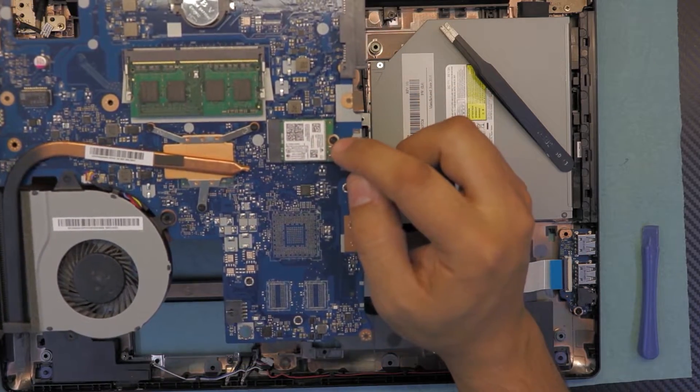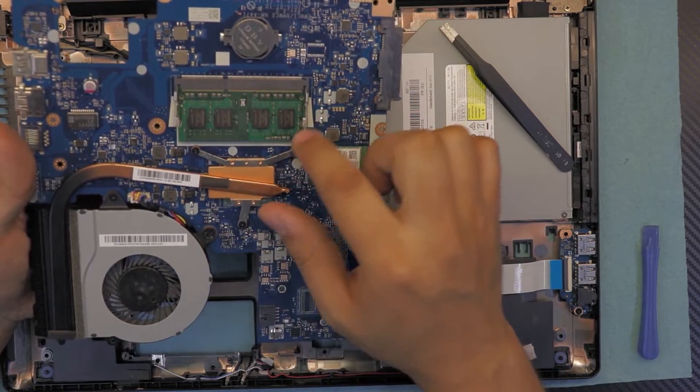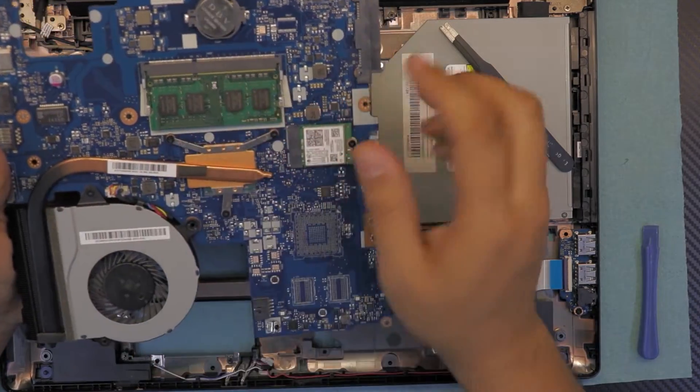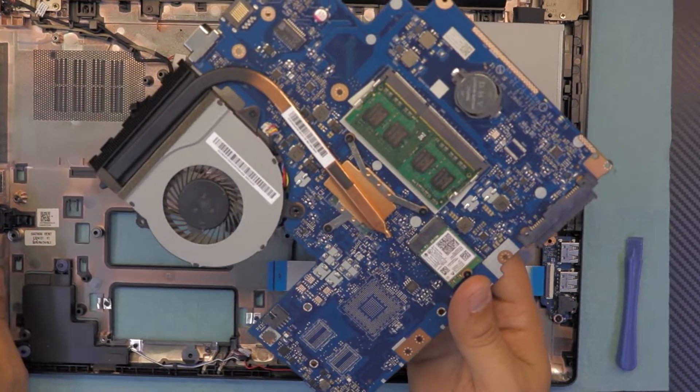If you want to replace your Wi-Fi, unhook this screw — that's your Wi-Fi board. And that's your RAM, the heat sink, and the fan. I made another video on how to repaste this, and you can check my other videos on how to replace the RAM or clean your heat sink.